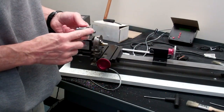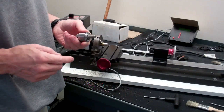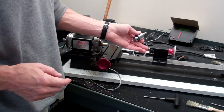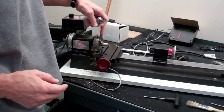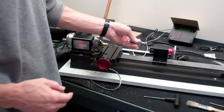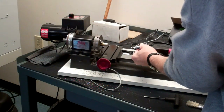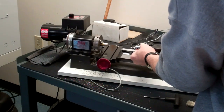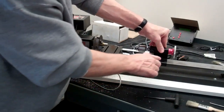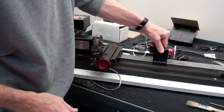This drill chuck has a number zero Morse taper — you can see the Morse tapers in the Machinery's Handbook. This tailstock has a zero internal Morse taper; the headstock has a number one. So we're going to mount this drill chuck in the tailstock and then turn the hand wheel to lock it in. While I'm doing this I've snugged up the set screw so the tailstock doesn't move while I'm mounting the drill chuck.